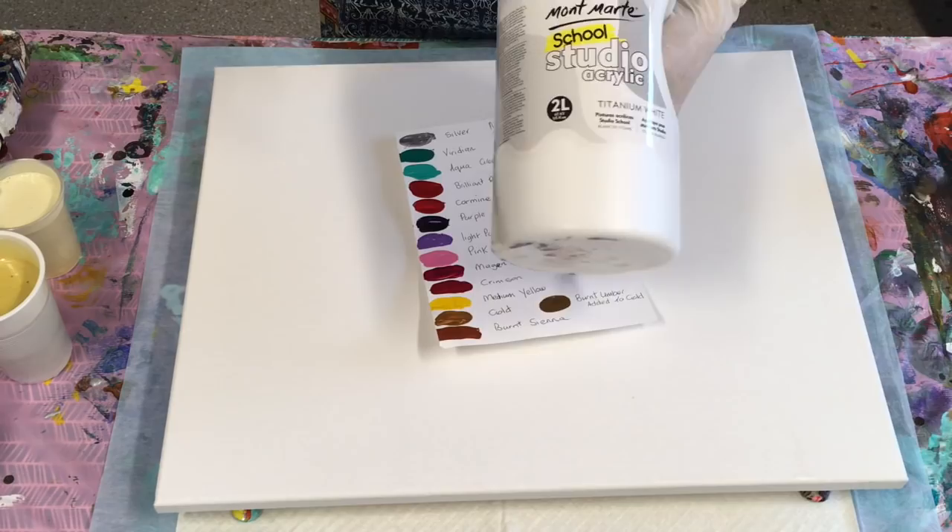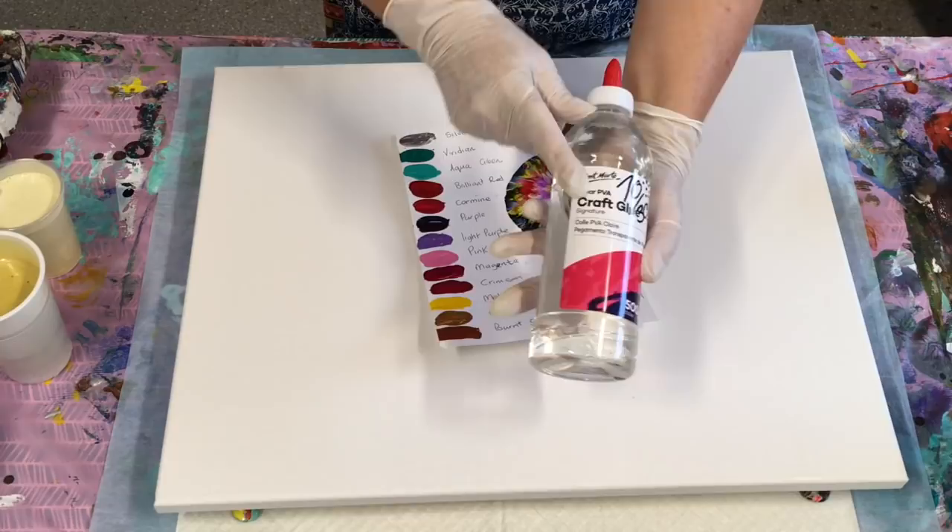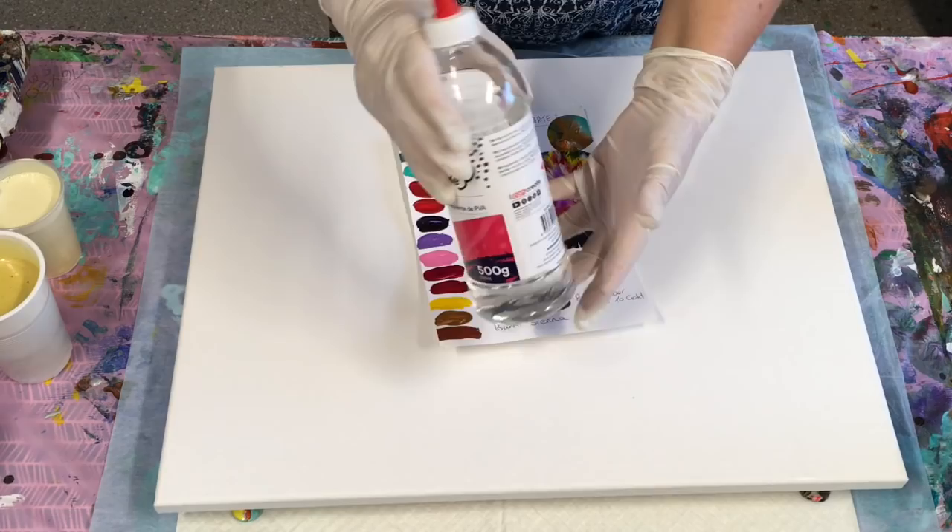My pouring medium is 70% clear PVA and 30% warm water. I add the warm water to it, give it a good shake, and then leave it before I mix it with my paints.